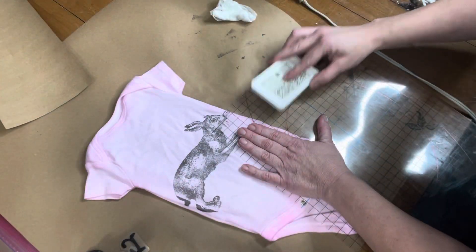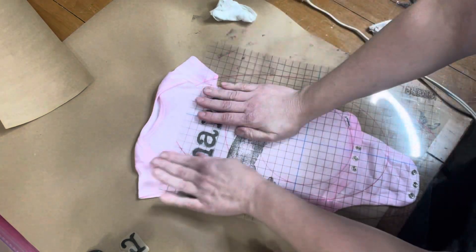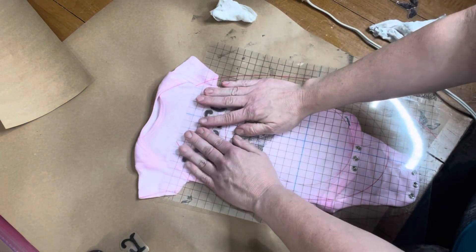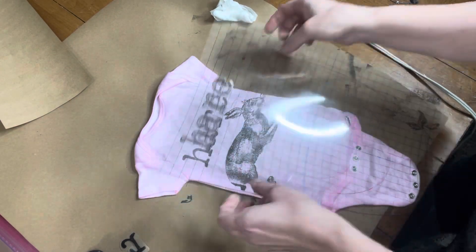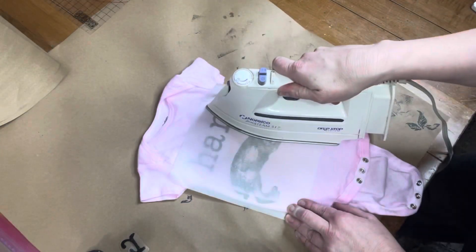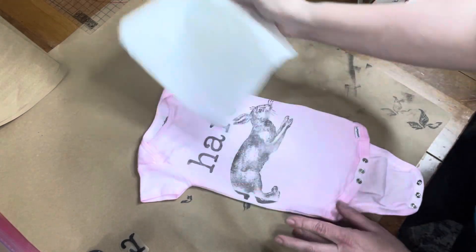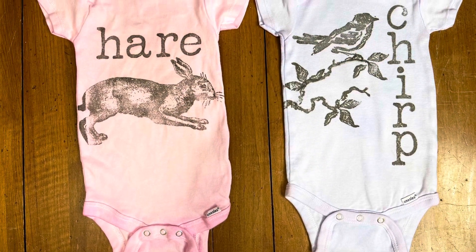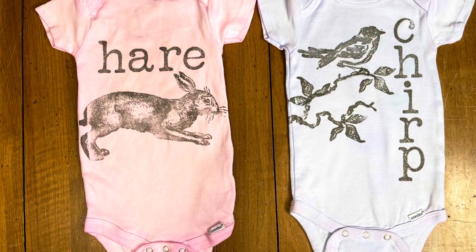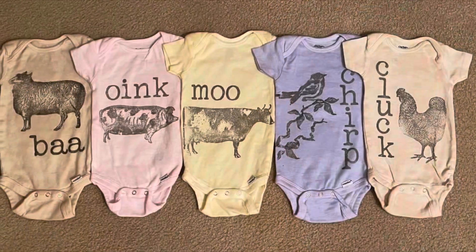You see me here redoing one — I've got the IOD typesetting stamp and the IOD Farm Animal stamp. Here I'm finishing up with the same process: three minutes high heat to set the ink in. You'll find all of the IOD products used in this video both in my shop in Greenville, Tennessee, and online at StellaRoseBoutique.co.